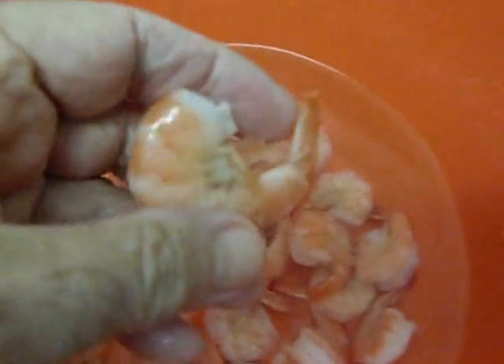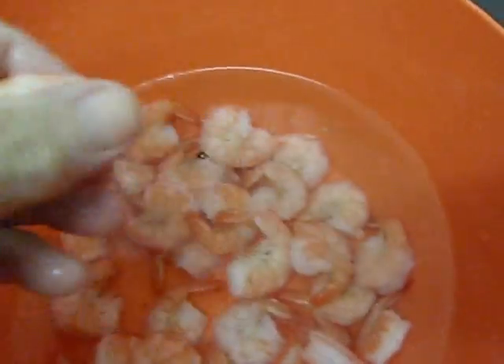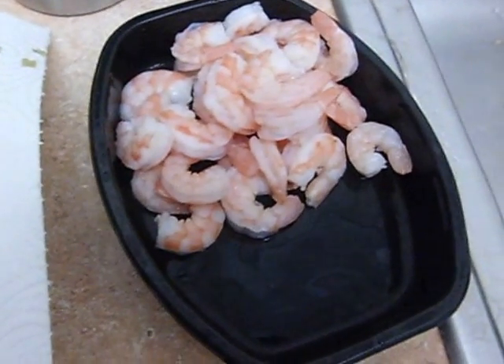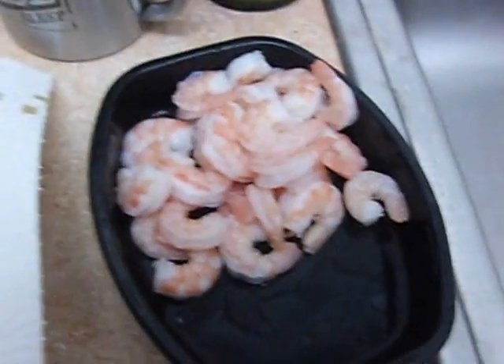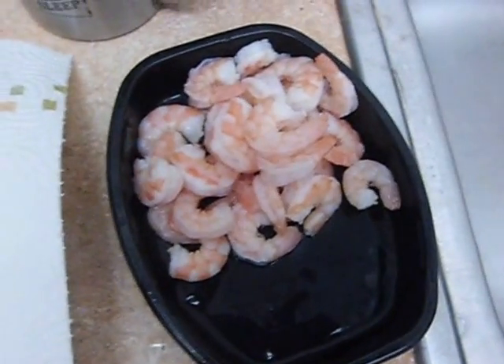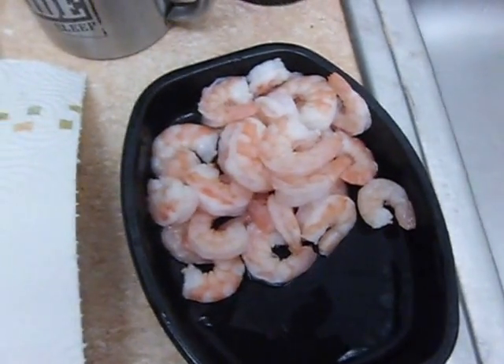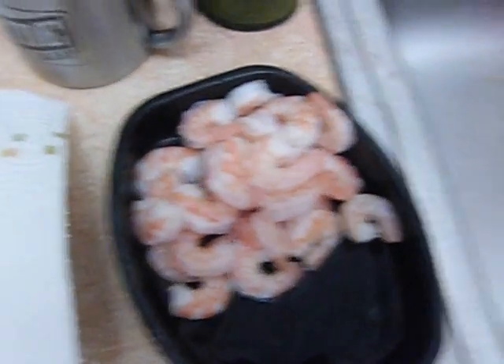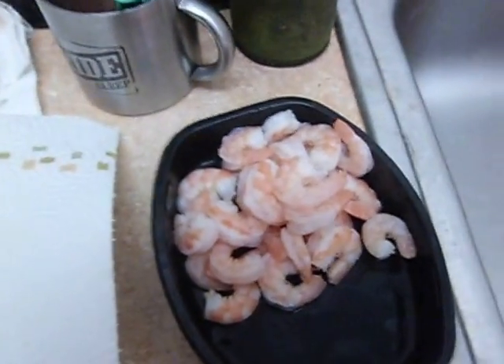Alright, these shrimp are ready. Look how nice and pink they are. I've got to get ready and start peeling these things so I can have me my supper. That's what the shrimp look like — nice and pink. And that's what I'm going to have for my supper tonight. I'm going to make some french fries, or freedom fries, and we'll be eating here shortly.